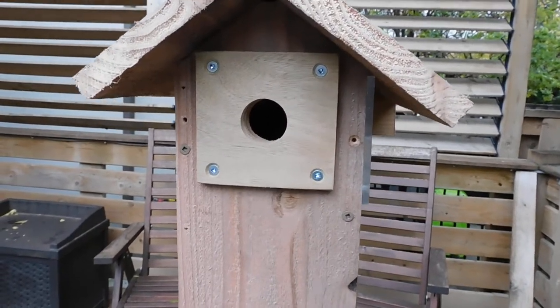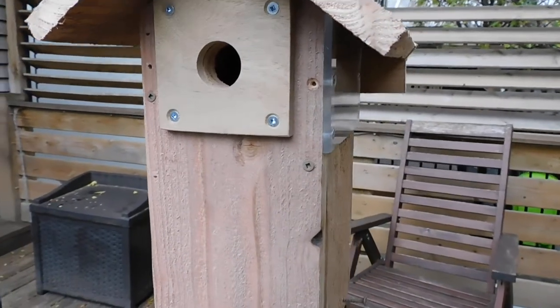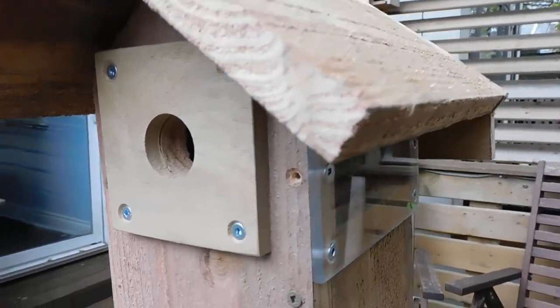Welcome to my new chickadee birdhouse. It's a one and a quarter inch hole in the front there, and I put a plate around it to help keep predators and other birds from making the hole larger.